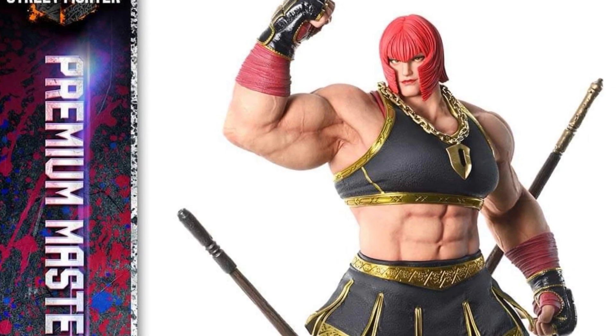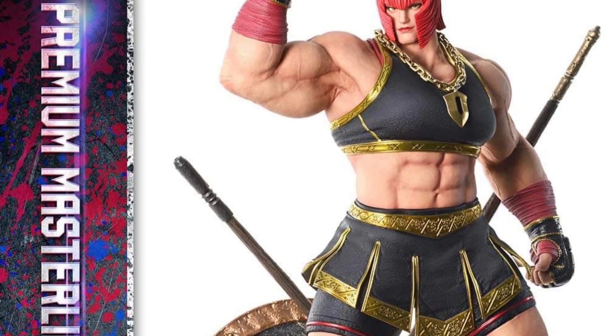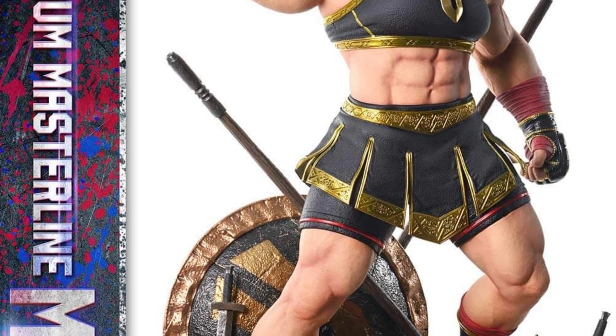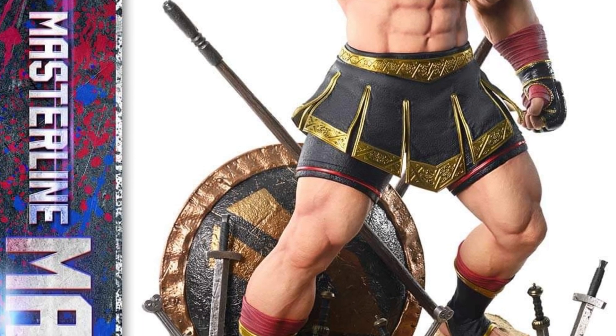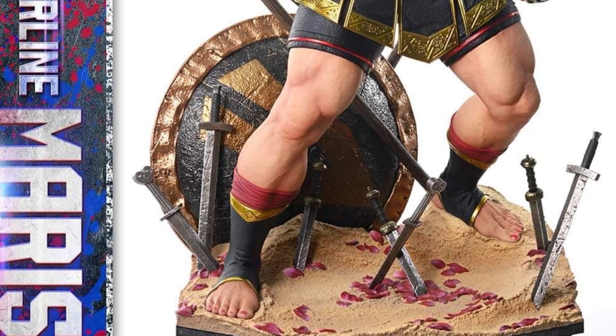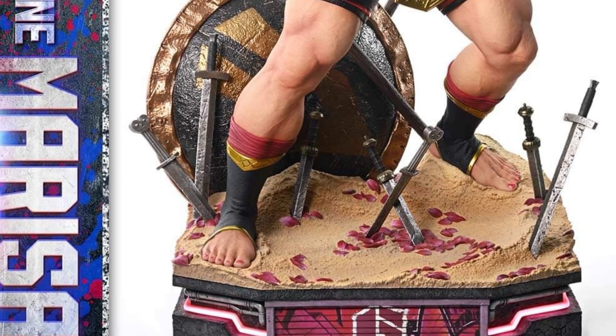The Street Fighter 6 Marissa statue from Prime 1 Studios has been fully revealed and is available now for pre-order. I've never seen this character once before in my life, never once. But I guess if you play the game, you're familiar with her. She's got a Gladiator feel, very bulky.